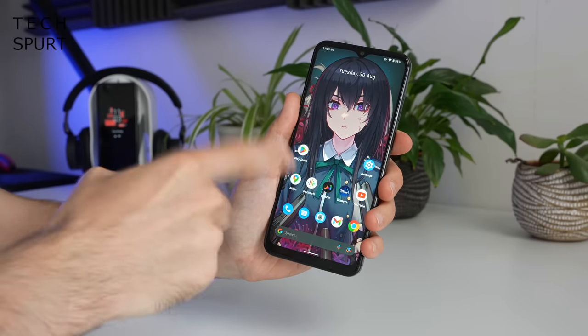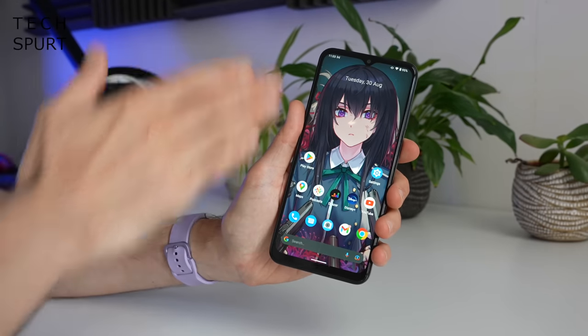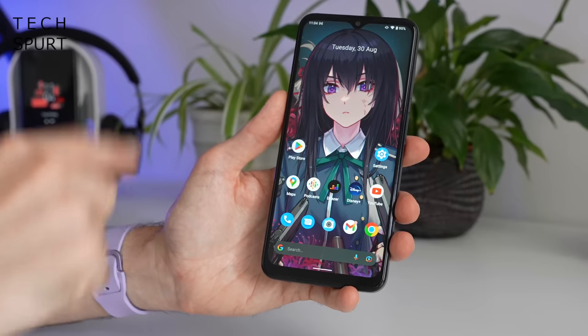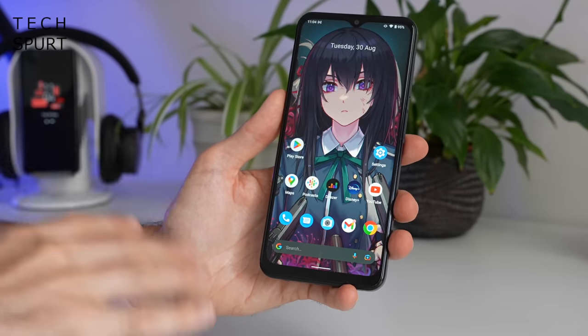With any luck the Nokia G60 5G will prove pretty hardy because you've got a Gorilla Glass 5 display, it's also IP52 splash resistant, so don't worry if you spill your pint on it — just give it a good rub and job done.